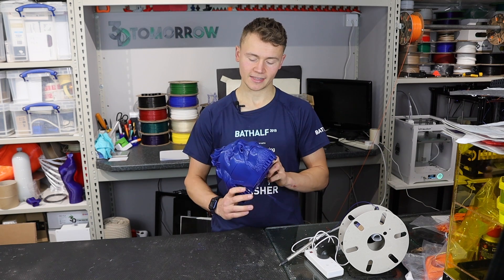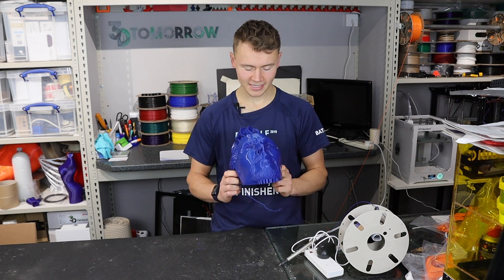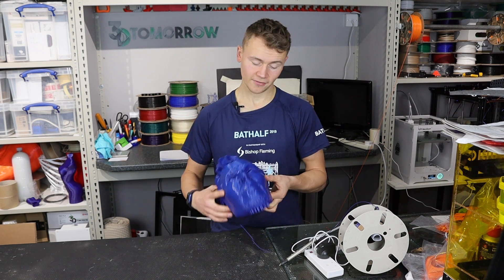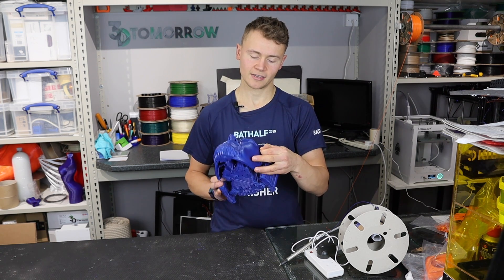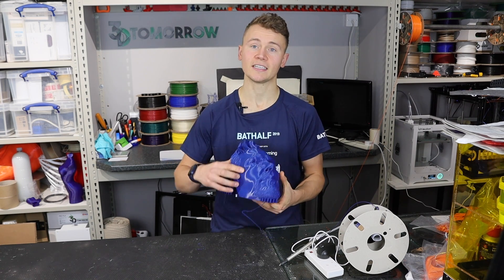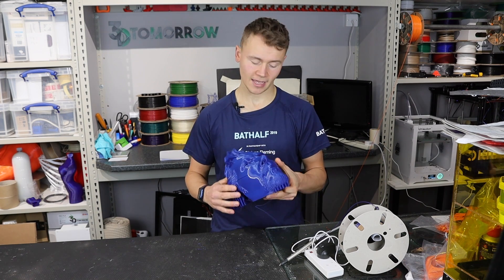I recently printed this Benedict Cumberbatch — or Doctor Strange — mask, and unfortunately some way through the print the layers decided to shift across. Funnily enough they ended up shifting back, and we've ended up with this sort of two-millimeter piece sticking out the side on one side and a divot on the other side.